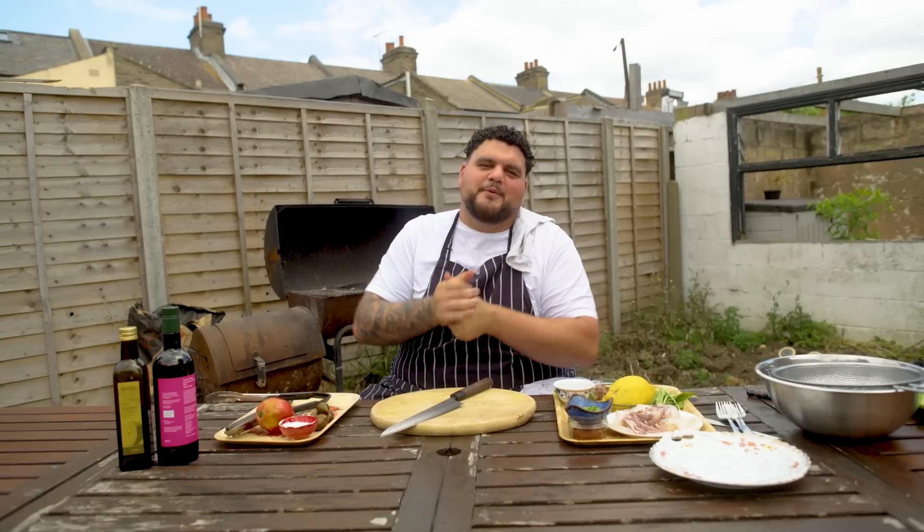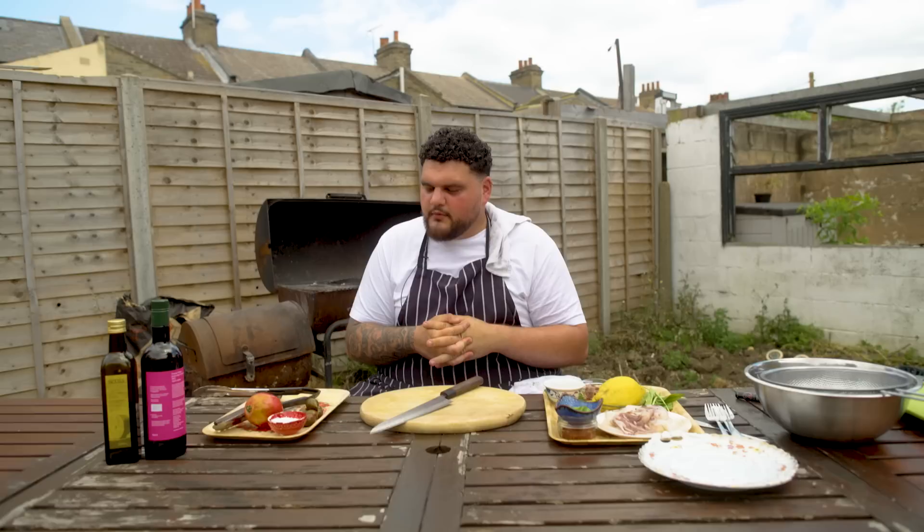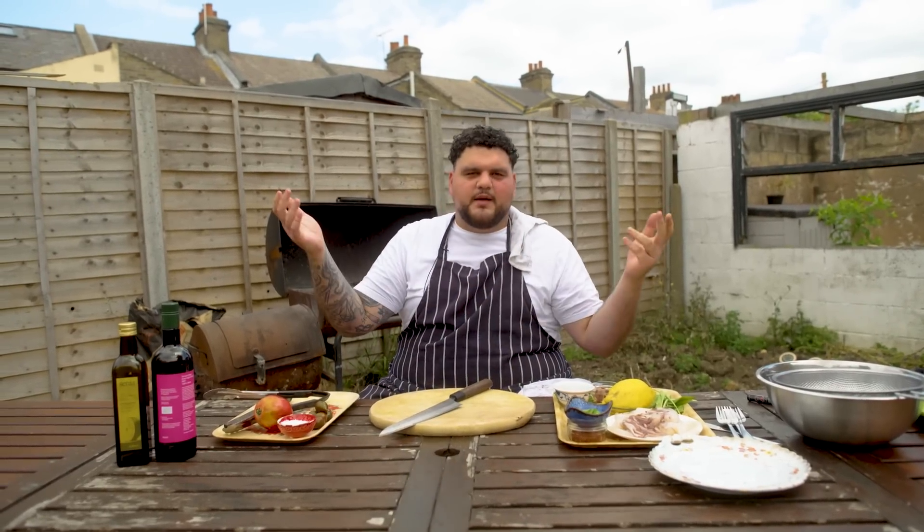We're back ladies and gentlemen. Welcome to my garden. It's Sunday sessions, we're here again. Today we are doing a little squid dish. Squid, wild garlic, a couple of anchovies, young basil, a couple of blistered tomatoes. Summertime vibe, you get me?